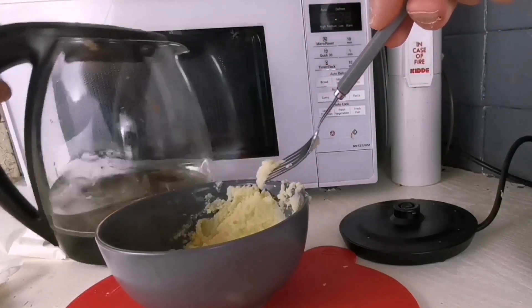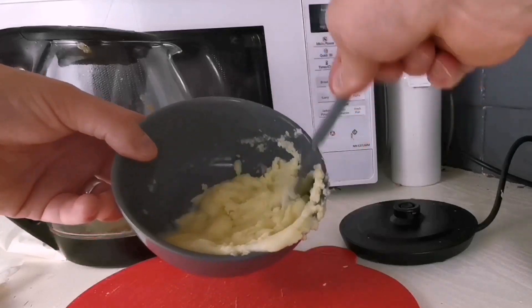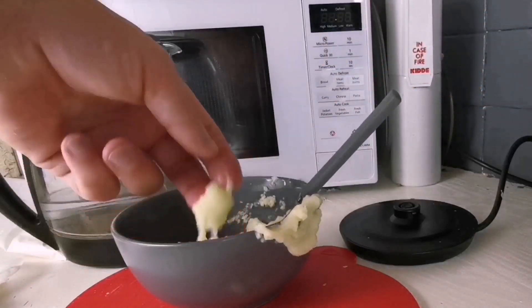I use cooled boiled water to make it up. Some people use tank water but then you don't really know what else you're adding into the culture, so I'd rather keep it clean. We're aiming for a consistency that isn't firm but isn't runny either.